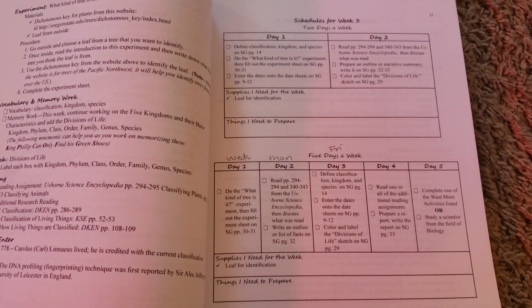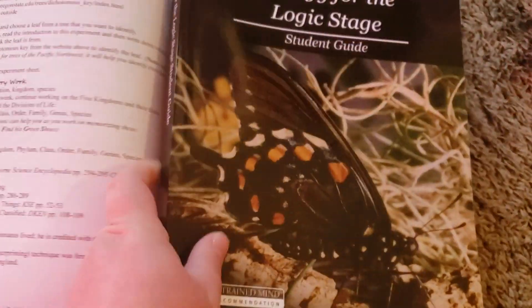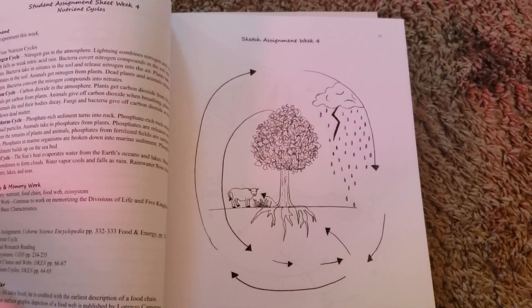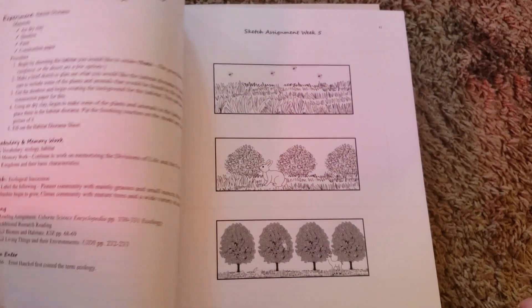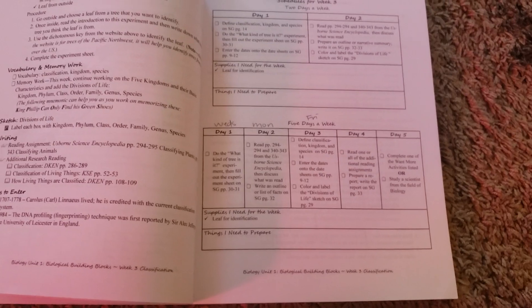The next thing we would do on Friday is color and label the sketch. There is a weekly sketch, which I think is awesome as well — it is on page 29. So this is the weekly sketch, and I'm going to go ahead and show you some of the other ones because there are some really cool ones in here. There's one for week four, week five. I'm really excited about the weekly sketch part — I think that's going to be right up his alley. He loves to draw, so that'll be great.